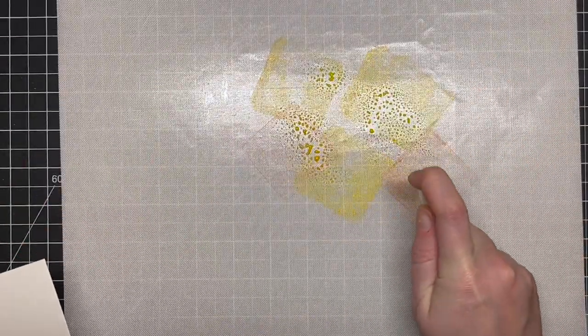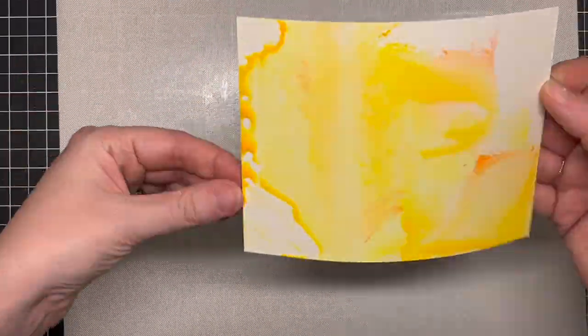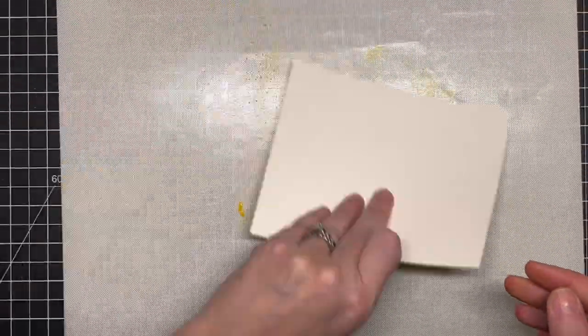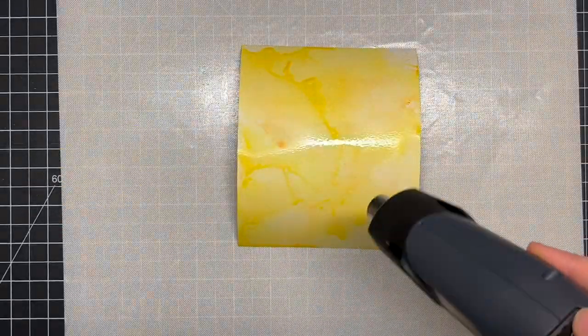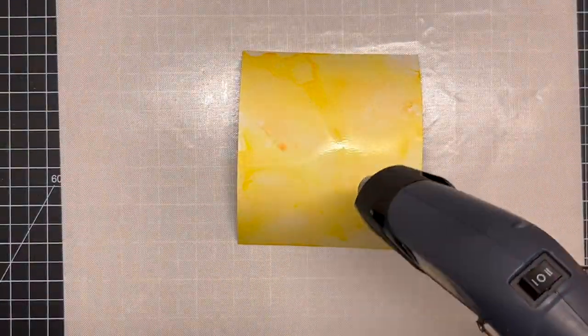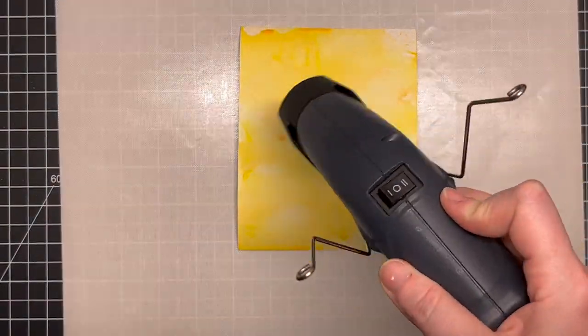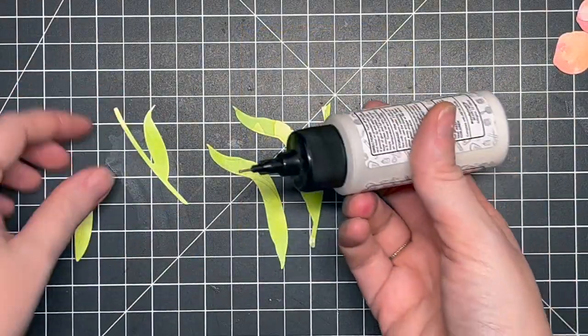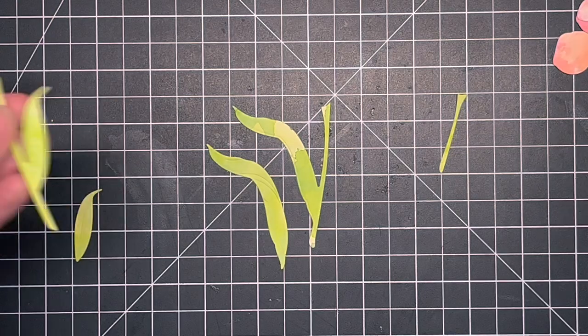For the center of the flower I went in with Mustard Seed and Ripe Persimmon — with the yellow it looks more of an orangey color, which I really liked. I didn't do too many layers here because the die cuts are small, but I did the whole sheet in case I wanted to create more flowers. That way I already have ink smushing ready to go.